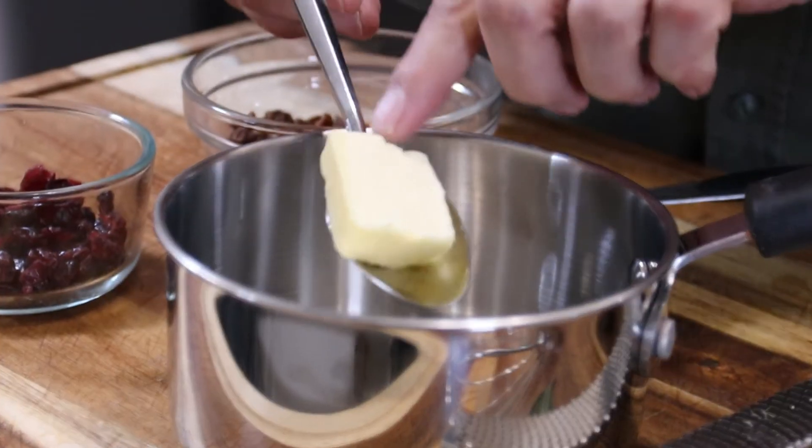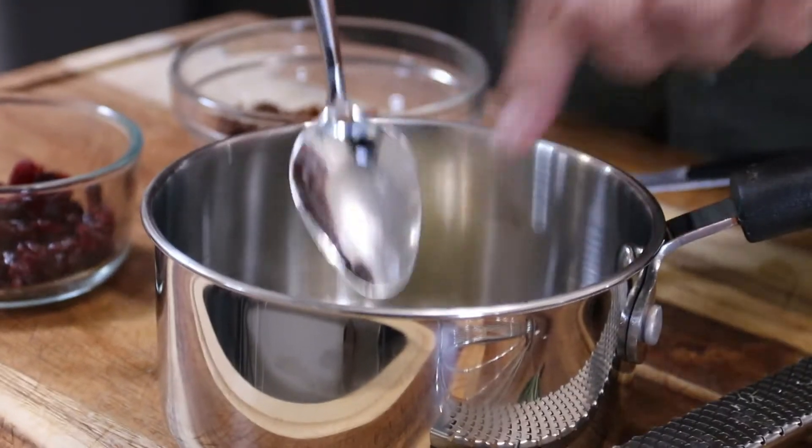While we're waiting for the brie, let's make that ever so delicious sauce. I'm going to add a tablespoon of butter to a fairly small saucepan.